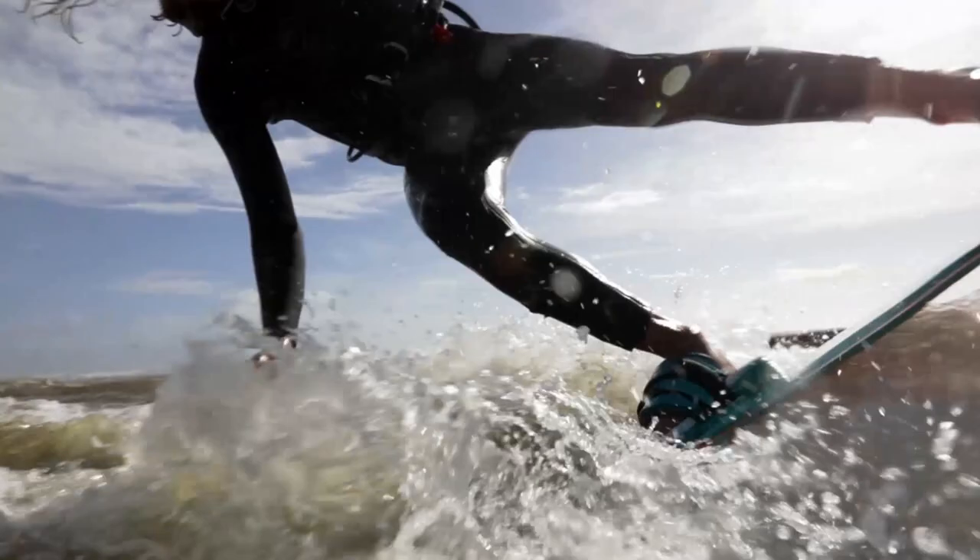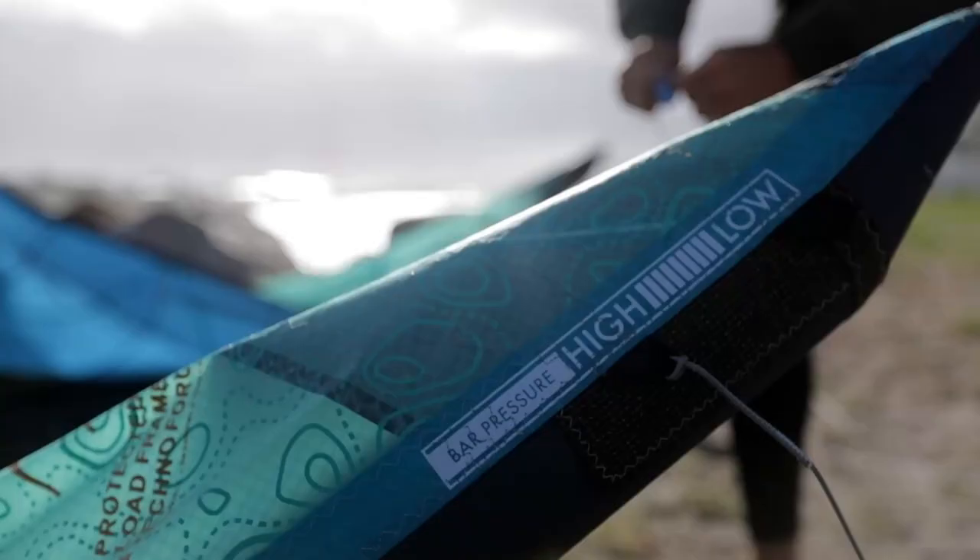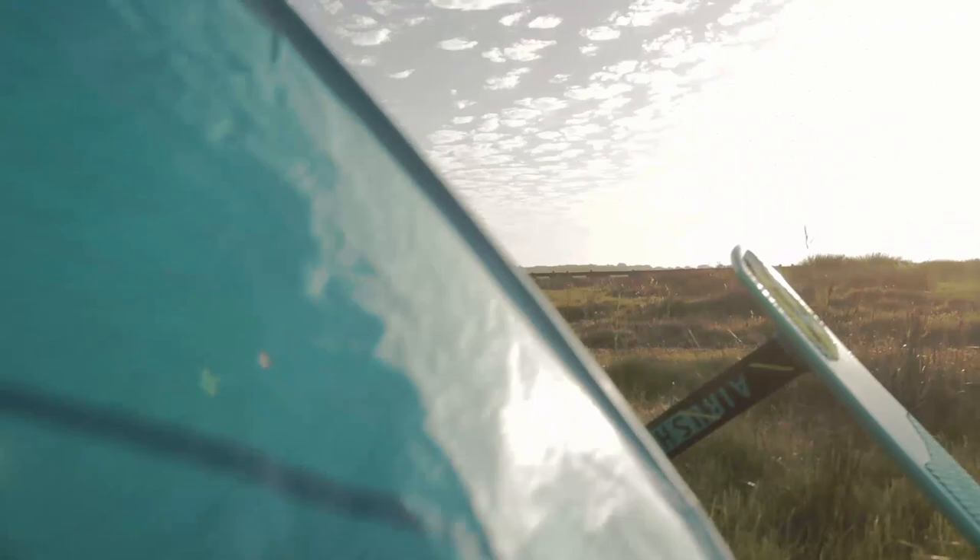We have even redesigned the bridle connection points to reduce weight and to optimize reinforcing throughout the kite, paying attention to every little detail to achieve this dramatic weight reduction.